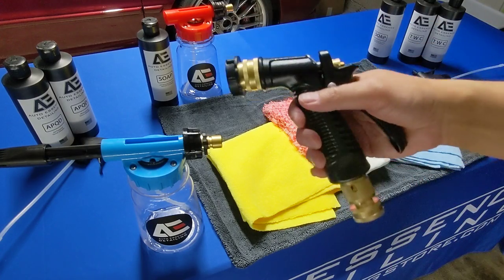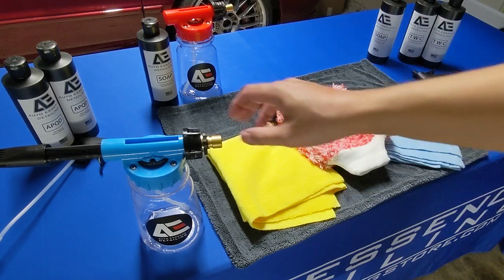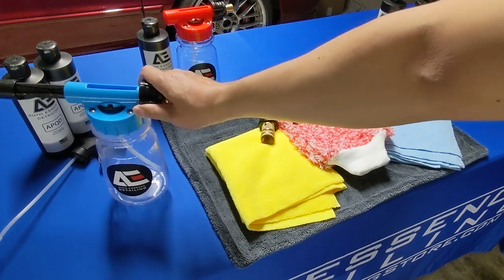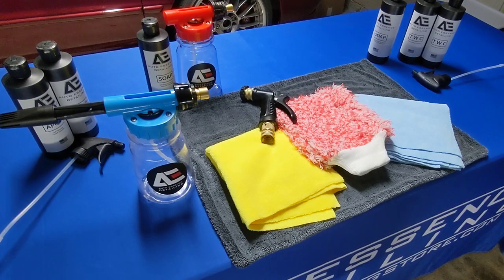That'll do it for today — just a quick demo for you on one of our very popular items lately, the premium garden hose foam sprayer, as well as all of our other products at aedetailingstore.com. Make sure you like, comment, and subscribe for future updates and demos. Thank you for watching — see you on the next one.